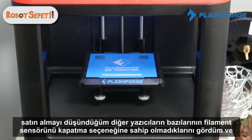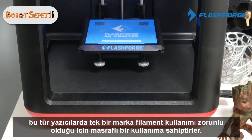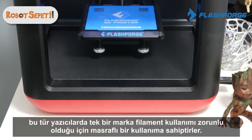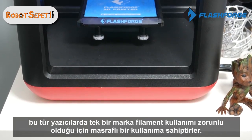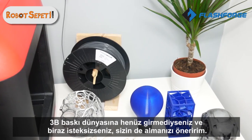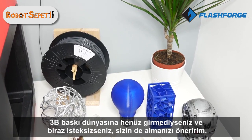Another great feature this printer has over some others that I considered purchasing was the ability to turn off the filament sensor. That means I can use third-party filaments as well. Some other printers I was considering did not have the option to turn off the filament sensor, so you'd be stuck purchasing the branded filaments for that particular printer, which can be costly.